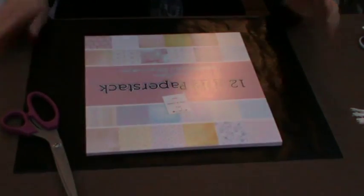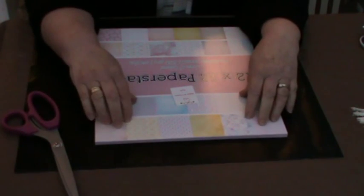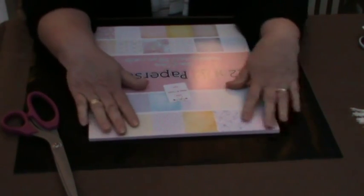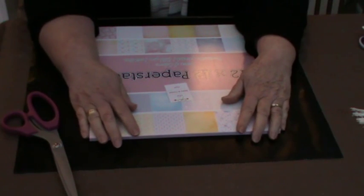Hello everyone, it's Kay again. I've got a little something here that I want to share with you. Primarily, this little thing is for dear Betsy Doodle, or Noodle.